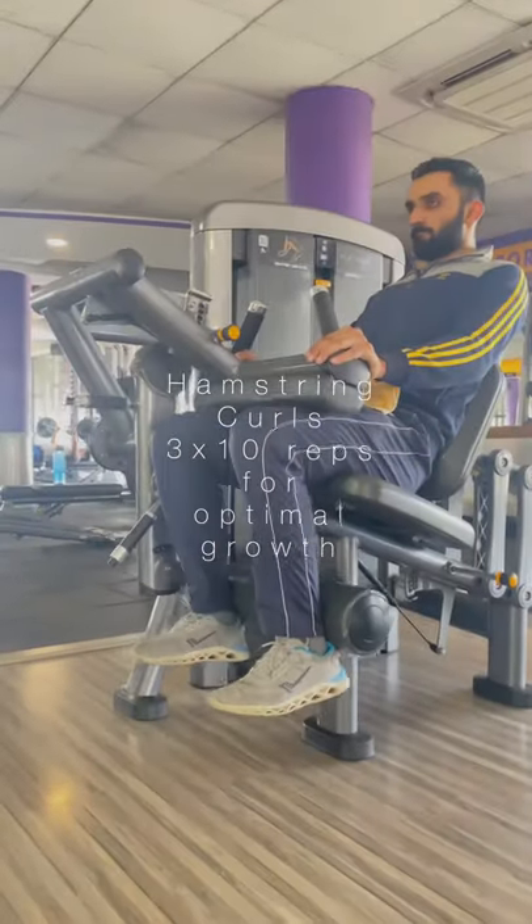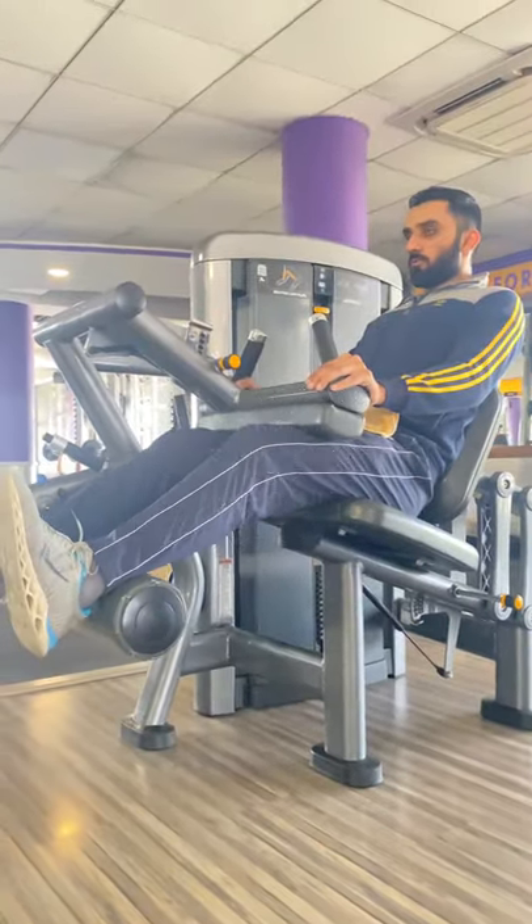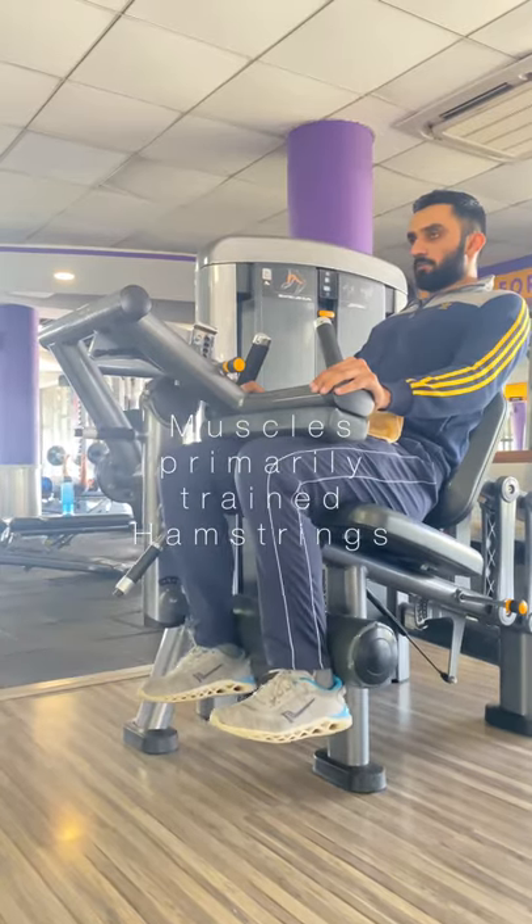Hamstring curls. As the name suggests, muscles primarily targeted are hamstrings. Perform this exercise with a slow tempo.